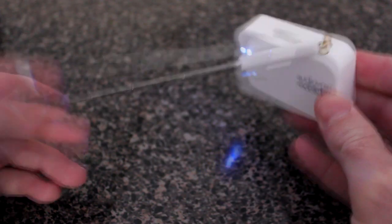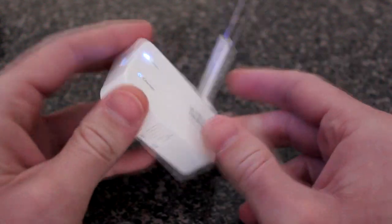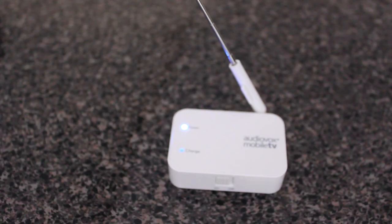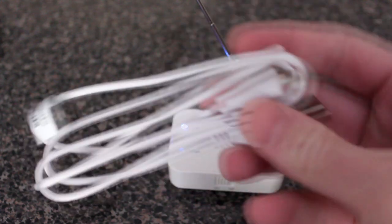Pull out and extend the antenna and place it somewhere you can take it on the go or leave it at your house wherever you have a good signal. The device also comes with a charging cable — it's pretty much a regular USB charging cable.